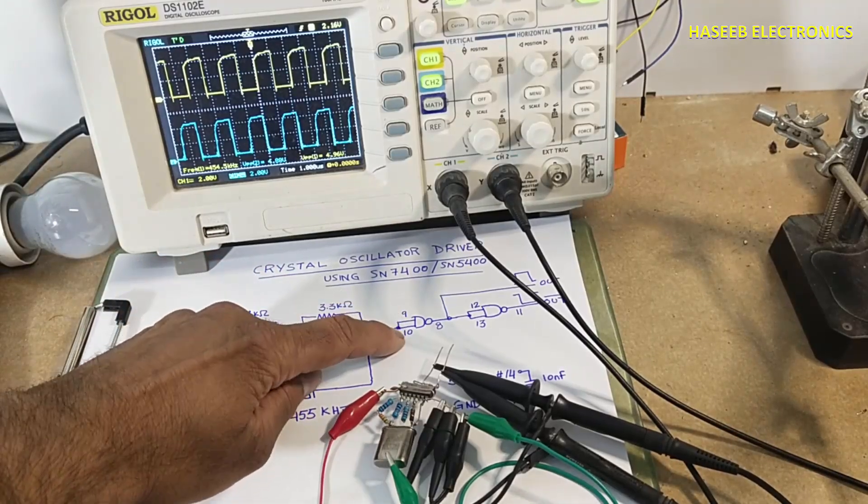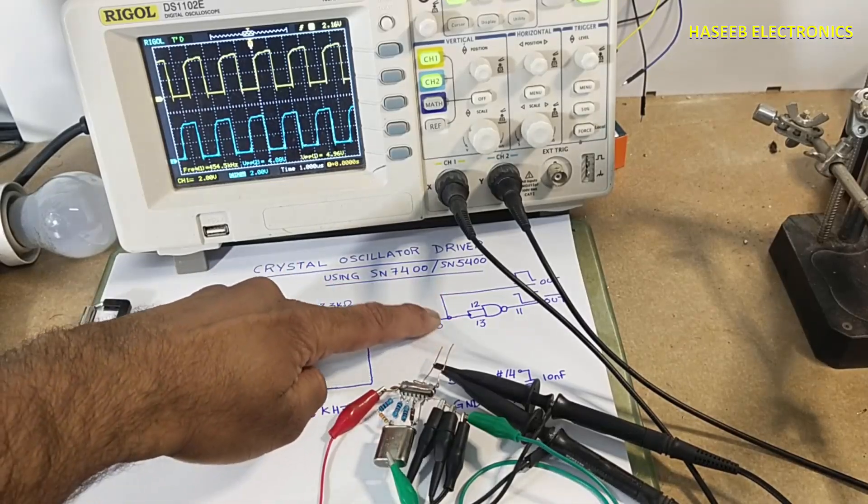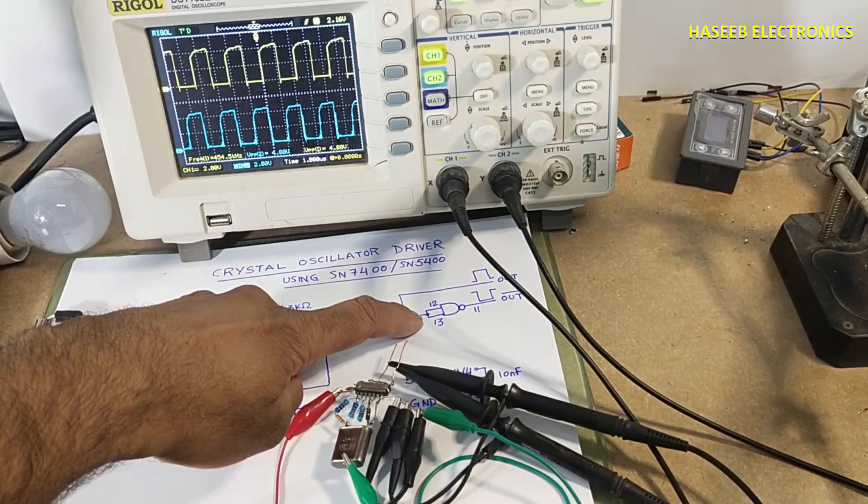I then used the gate with pin number nine and ten as input and pin number eight as output. It is used as a buffer. This is our first output. I also took an inverted signal from it.